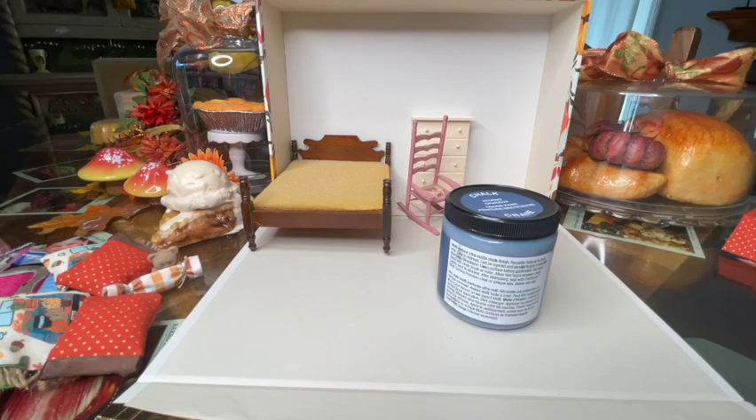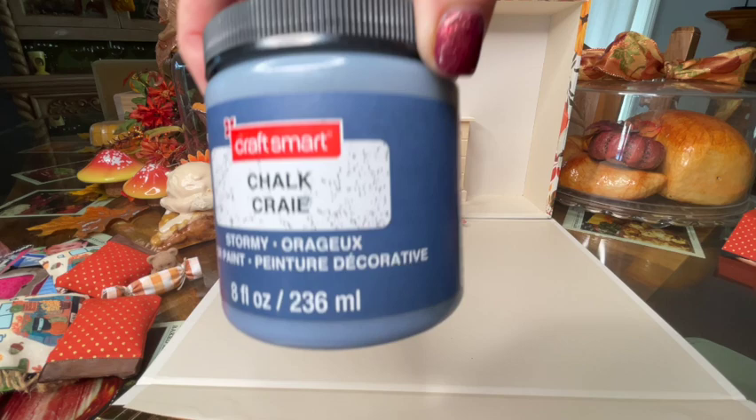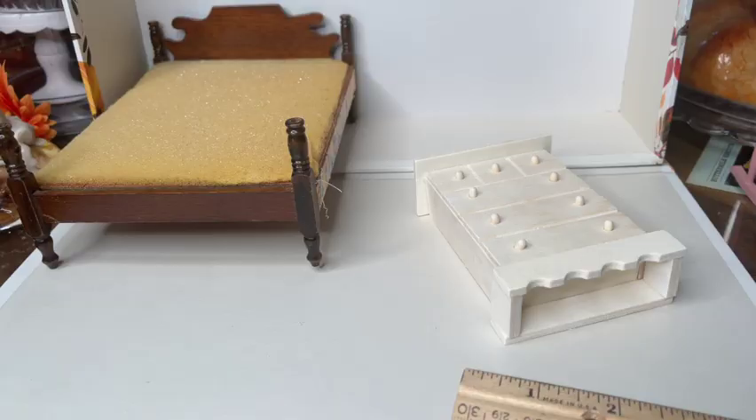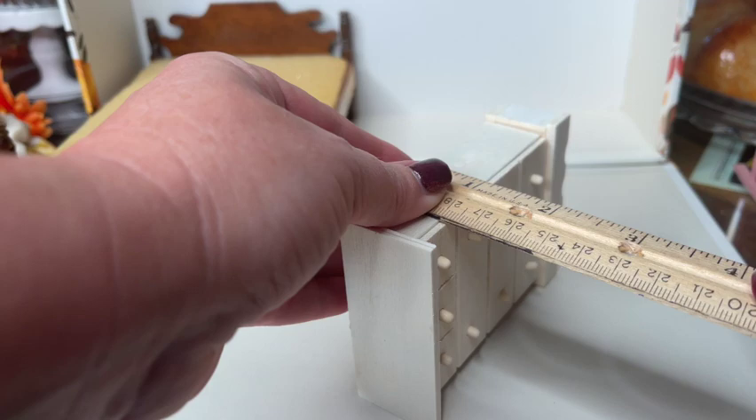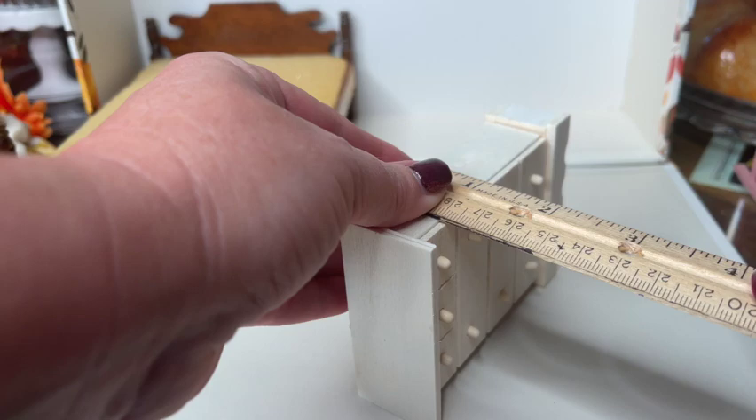I went to the store to find a variation of a darker denim color and I was able to locate this chalky color called "stormy." That's what I'll be using for the bed and also for the dresser. I don't usually spend a lot of time talking about color or why I chose the colors I do, so I hope that was helpful — let me know in the comments. Now let's go ahead and move on to transforming that chest into a dresser.